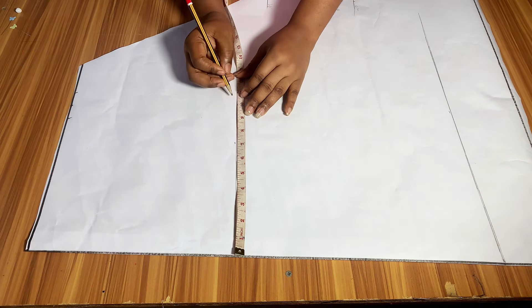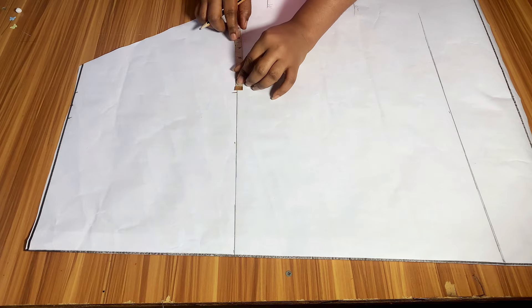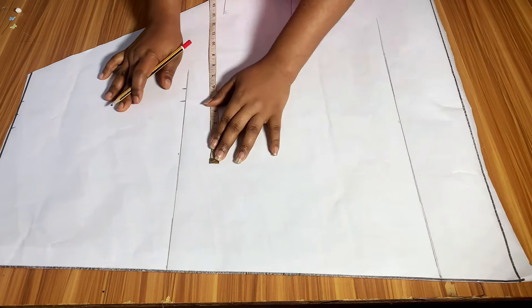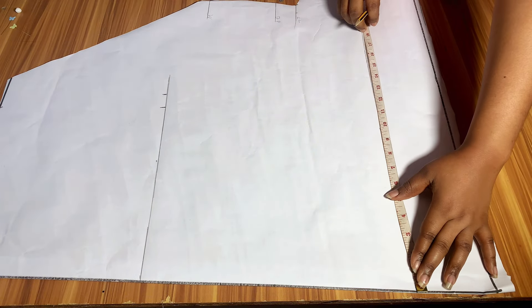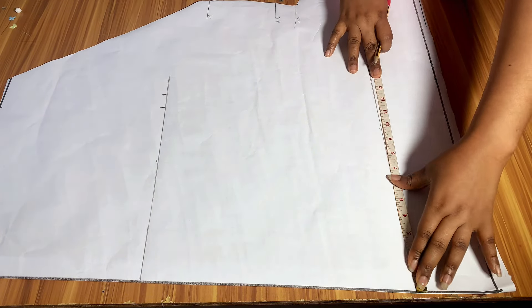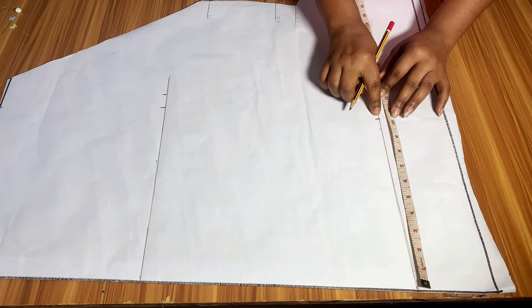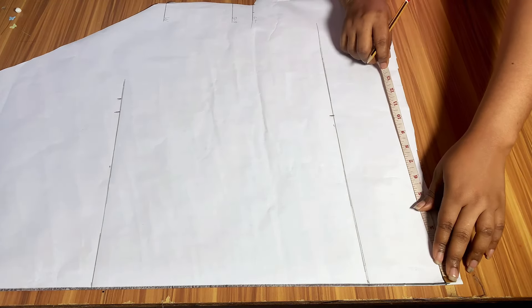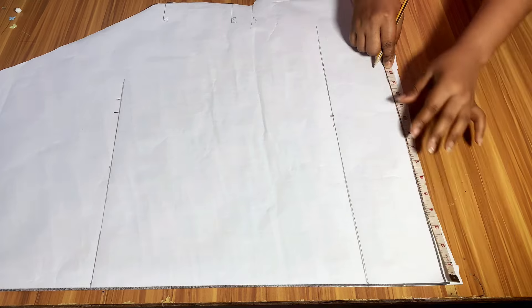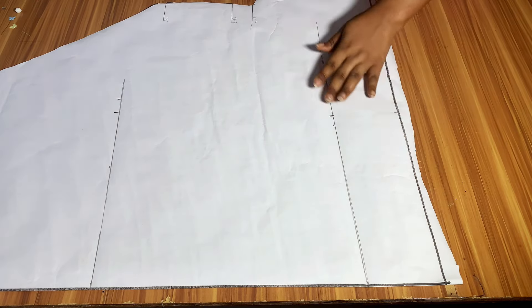Then I will come to the hip line, divide my hip by 4, mark it, and add 1 inch for sewing allowance. Then I will come to the knee line. I minus 2 inches from my hip measurement — my hip is 44, so 44 minus 2 gives me 42. I divide that 42 by 4 and mark it on the knee line. Whatever I mark on my knee line, that is also what I mark on the full length of the skirt.